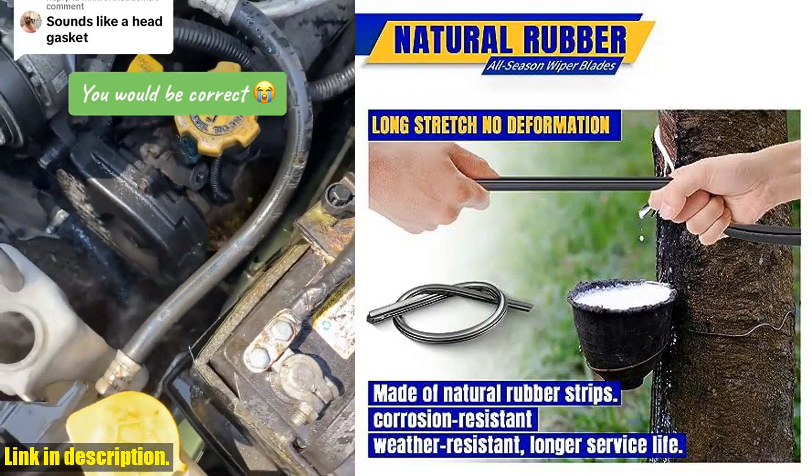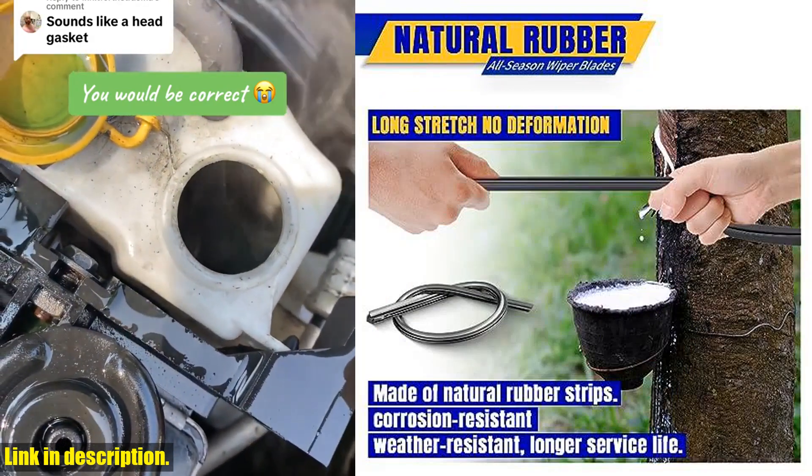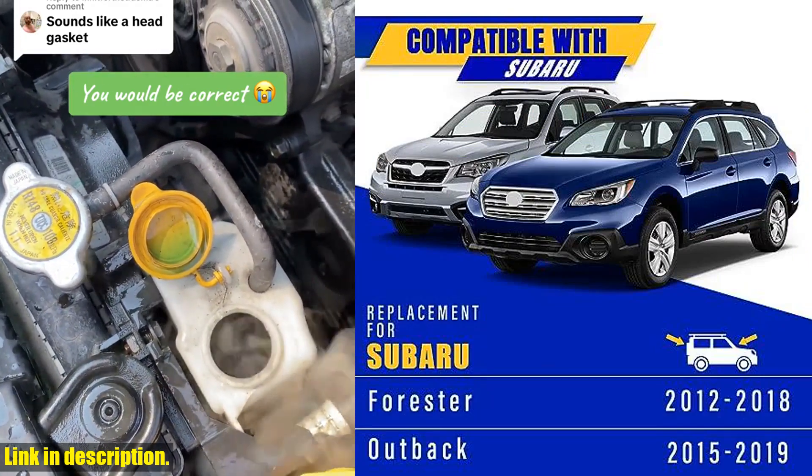With high service life, quiet application, and the ability to clean the front windshield thoroughly, these wiper blades ensure clear visibility in all weather conditions, making them perfect for all season use.